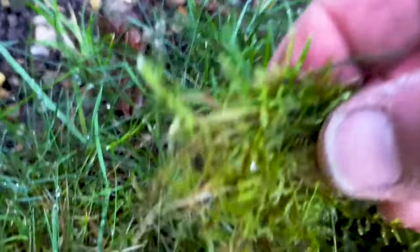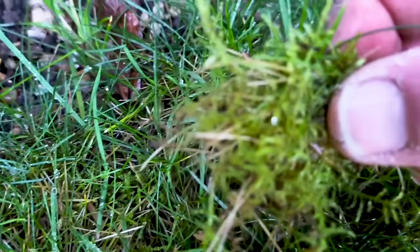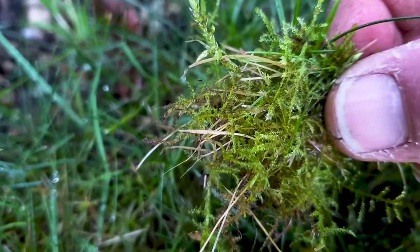Moss in a lawn is really going to thrive where there's damp conditions, poor drainage, and also unhealthy grass to start with, which can allow the moss to compete and take over the lawn.